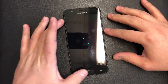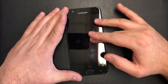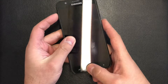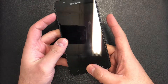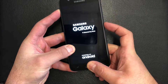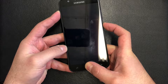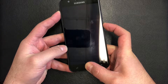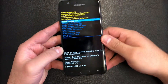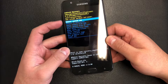Once the phone is completely turned off, hold those three buttons. When you see the Samsung logo come up, release the power key and keep holding the volume up and home buttons. It'll take a second — then use the volume down key to navigate and scroll down.